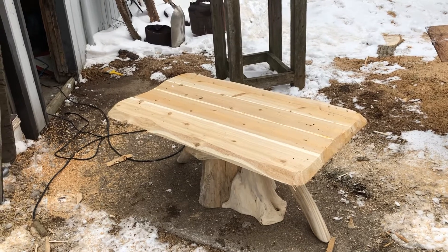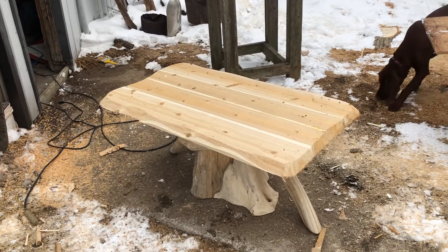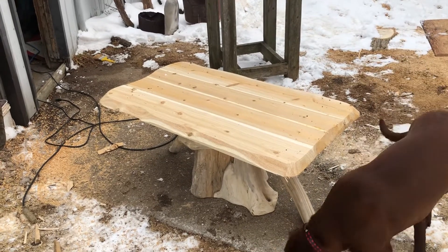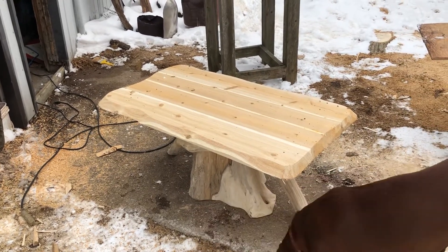And now it's ready — probably going to torch it, stain it, and paint it. But I'll take some video of that.